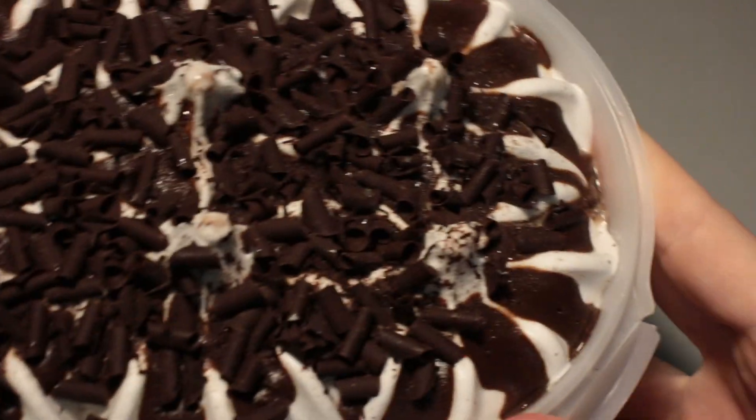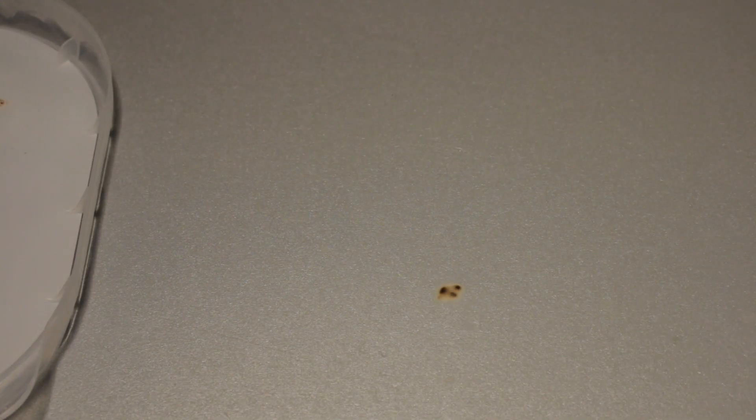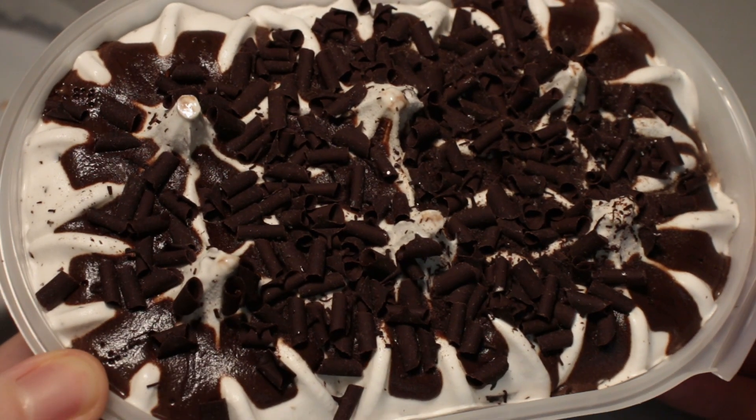It looks really good, and smell-wise the scent is very decent as well. It smells of darker chocolate. You don't really smell too much ice cream in any way — it very much smells of quite delicious darker chocolate.